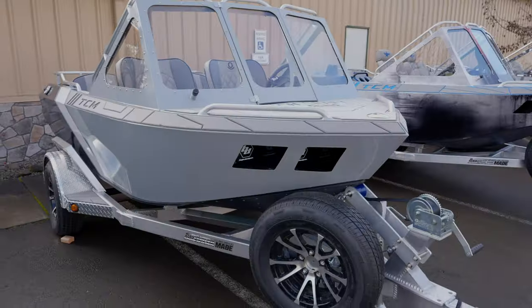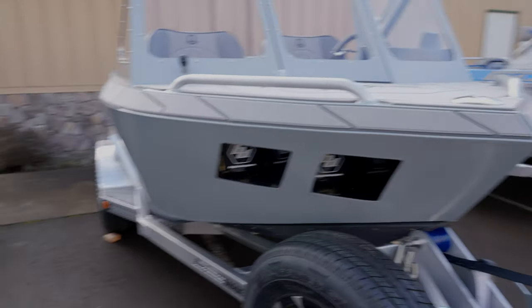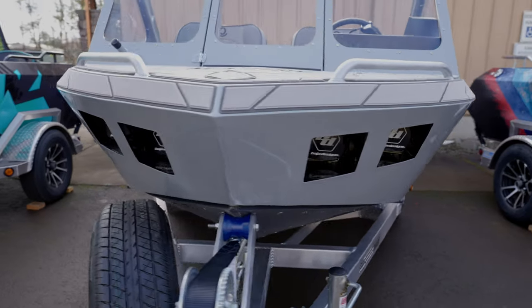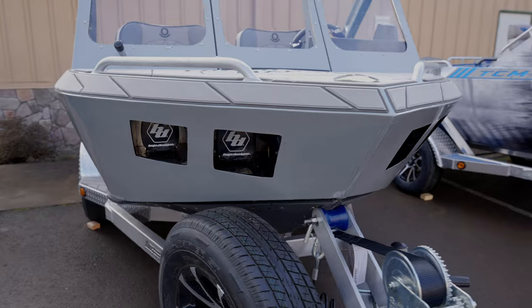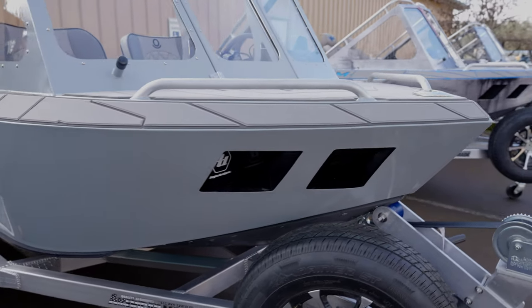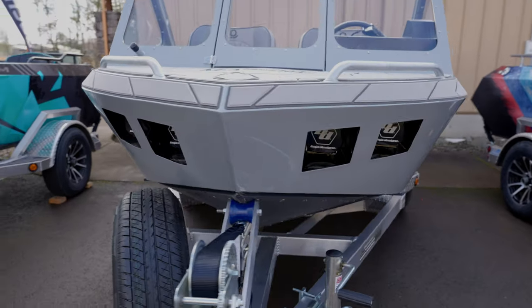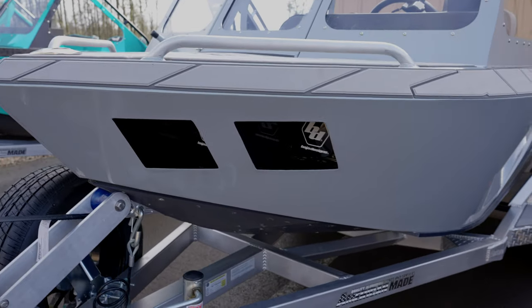Alright, that covers the Speedster. Now I'm going to show you guys the Apex. The Apex is by far our best seller — we have built a ton of those and everyone seems to love them. The dead giveaway on the Apex is recessed headlights: four Baja Design off-road waterproof lights, 9,600 lumens each. They are ridiculously bright. Keep in mind these are for off-road use only — when there's other boats around, do not use these, they will be blinded.